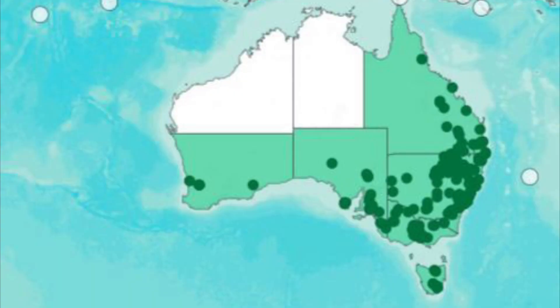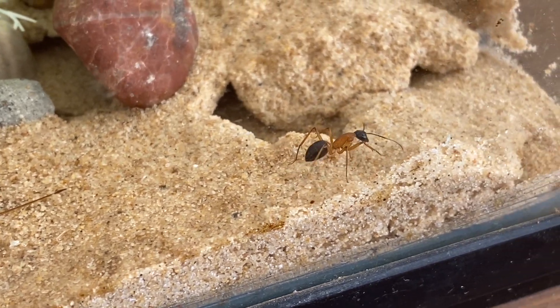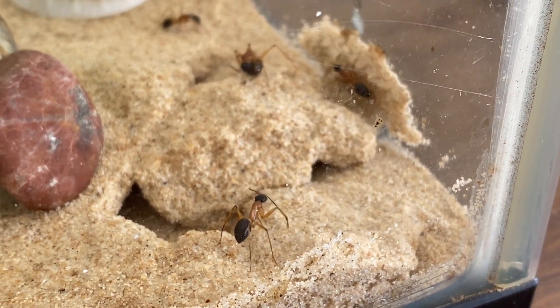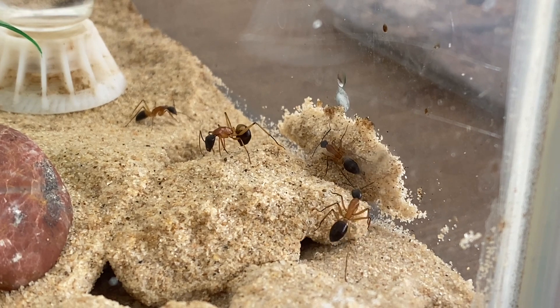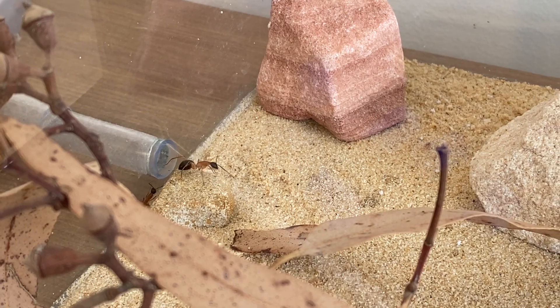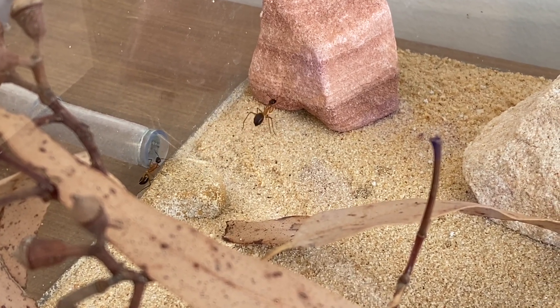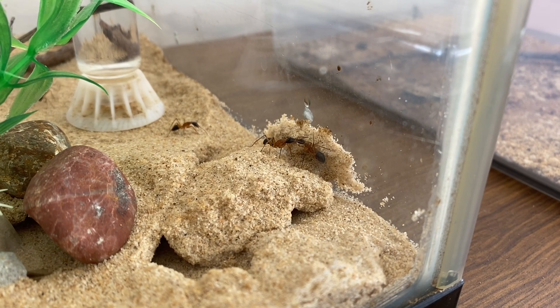Looking closer at Australia, we can see the states involved — the southern parts of WA and South Australia — but they're not found in the Northern Territory or the top part of Western Australia, though that doesn't mean they're not there; they just haven't been recorded yet. The species is known to come out around dusk to forage for protein and sugar sources. You'll find them exploring up in trees and along the ground, and it's a polymorphic species — meaning you have lower caste workers and big soldiers.